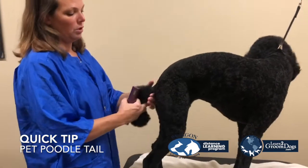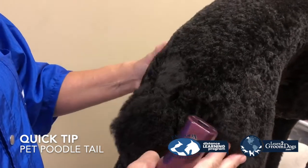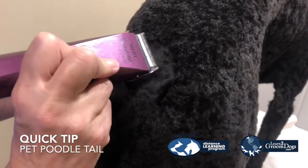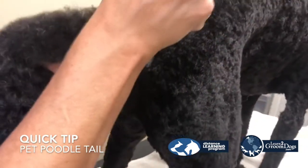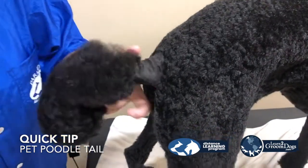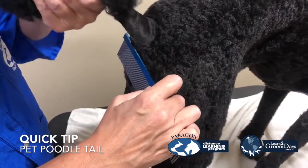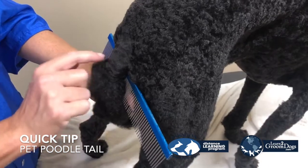You start with the clipper work, which I have already done. I wanted to highlight that for you — see the inverted V that I made here? With my clippers, it's the same width of the clippers. You take the tail up and you see where the base of the tail meets the dog. That is where I've gauged that. The other question a lot of people ask is: where does the band start on your poodle? If you put a comb right underneath the bum and lay it straight down, that is where your clipper line should be.